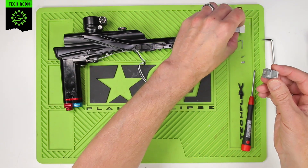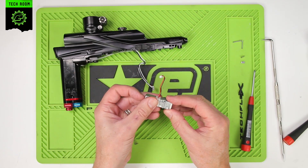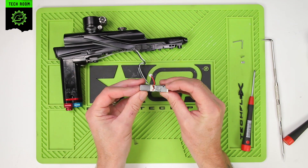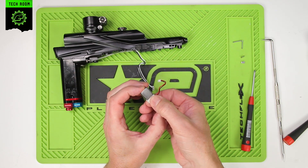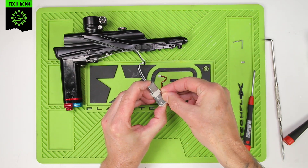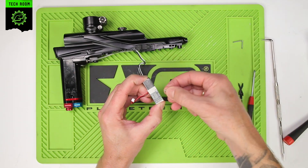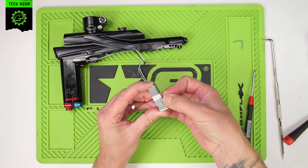You can now reattach the coil assembly. Everything that looks like a base needs to go on the same side, and everything that looks like the top — with the writing and the wires — goes on the other side. Hold that together at the ends, take the clips, and slide those back into place. You will need to keep the pressure on as you attach both of those clips. Make sure they're pushed all the way down.